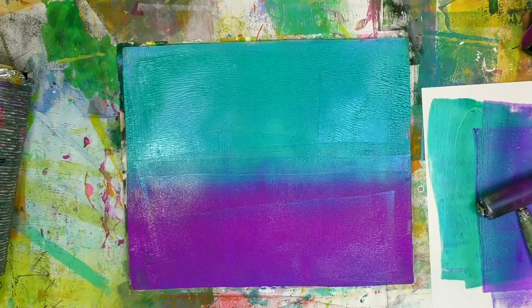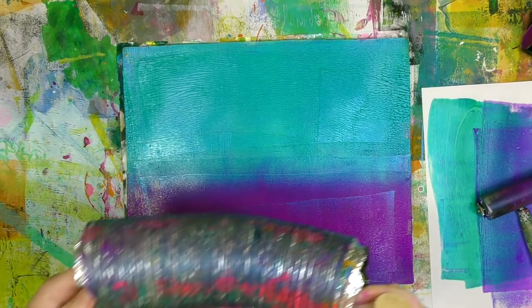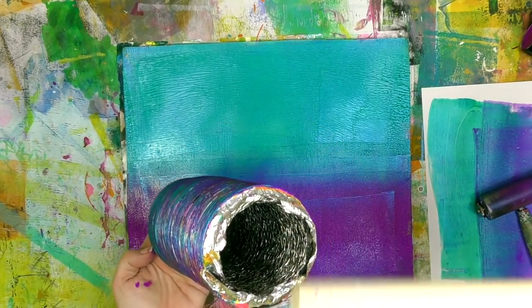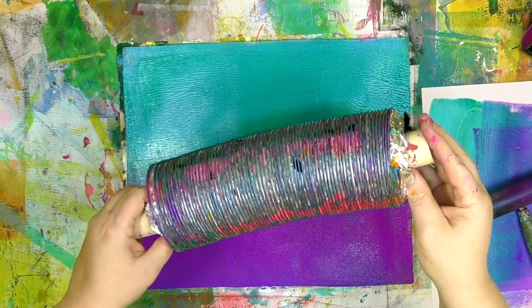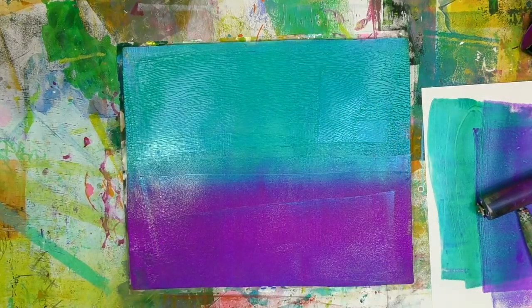Now we've got two colors on here — one lighter, one darker — with kind of an ombre in the middle. To get the dryer vent duct ready to use: it's very flexible and fun, but I found it's easier to roll if you put something in it like a dowel rod. You can use a stick from outside, a rolling pin, a heavy cardboard tube — whatever you've got — just something so you can hold on to it and easily roll it.